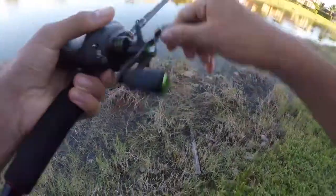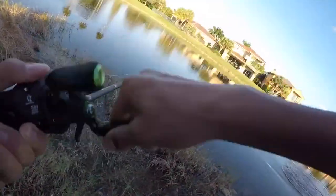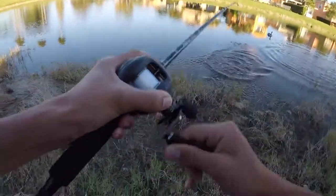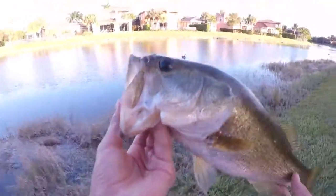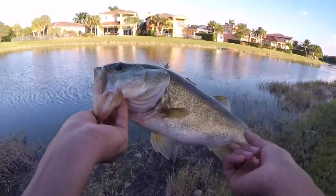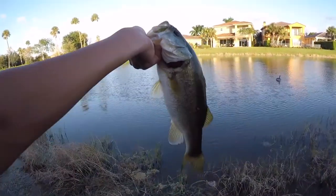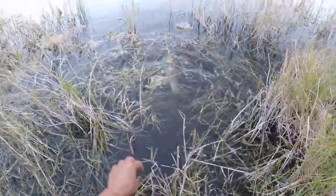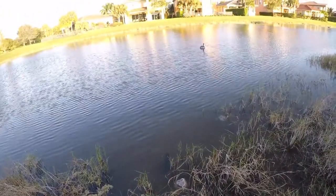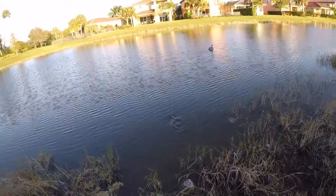There's a fish — there we go, that's a good fish. Good bass, good bass! Guys, awesome fat largemouth on the Piscifun Torrent — he crushed it. Look how fat that is, that's insane. And there he goes. That water is so clear — let's go get some more.